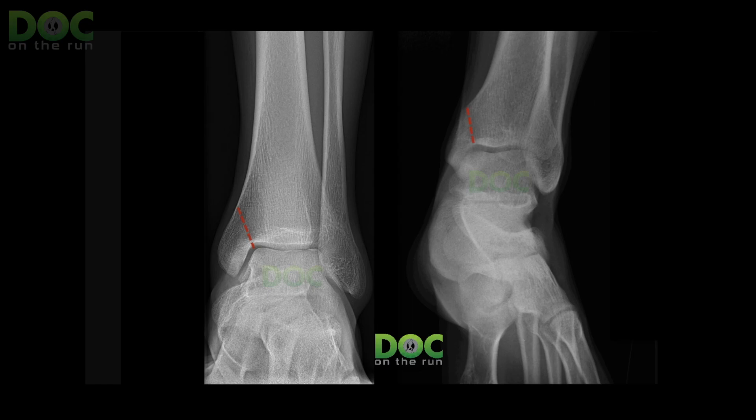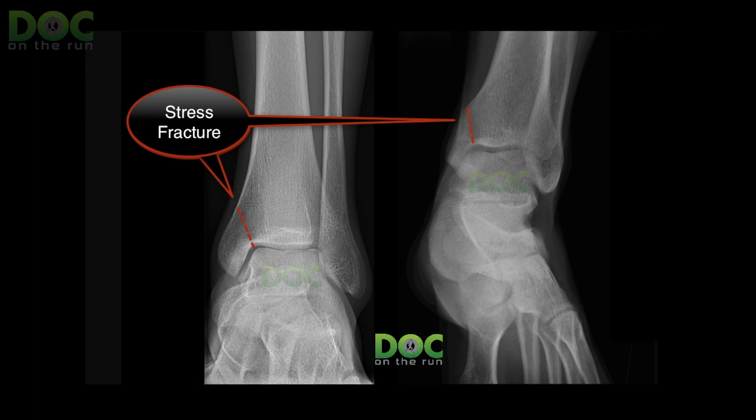High-risk stress fractures include tibial stress fractures at the end of your tibia near the ankle. So if you think you have shin splints and you're poking around and you have pain around your ankle, you should never do the hop test — you can actually develop an ankle fracture from doing that. Sometimes with that kind of injury, doctors will put a screw in it to make sure it doesn't break.